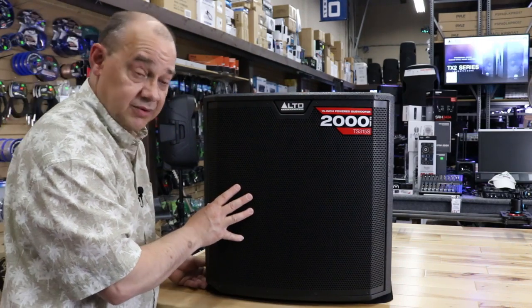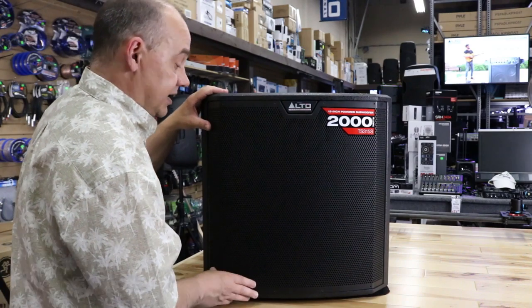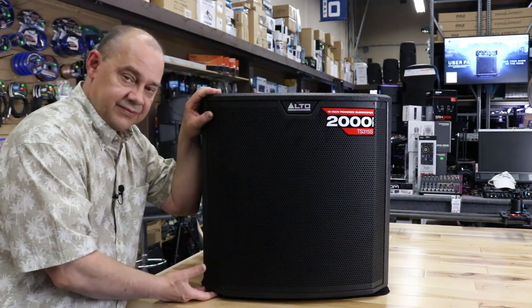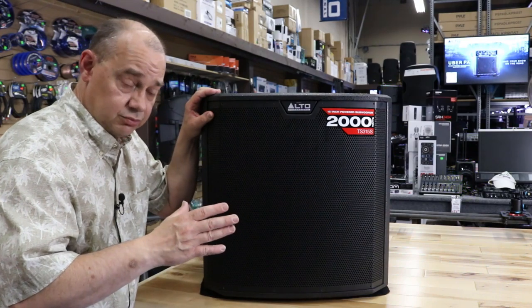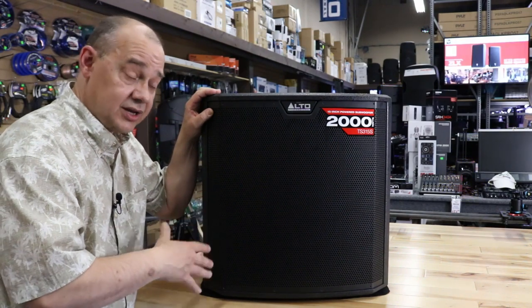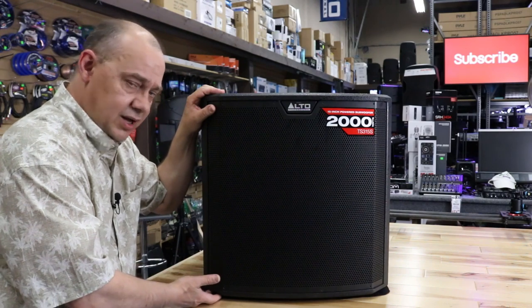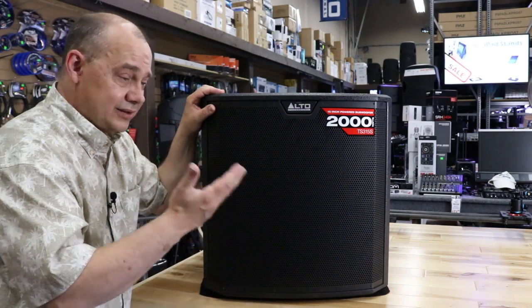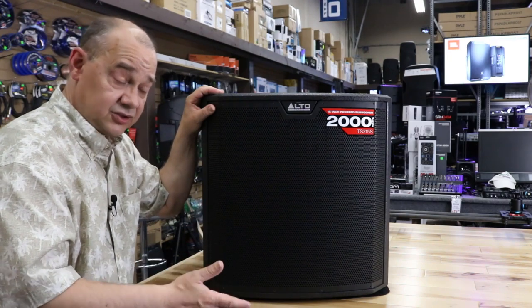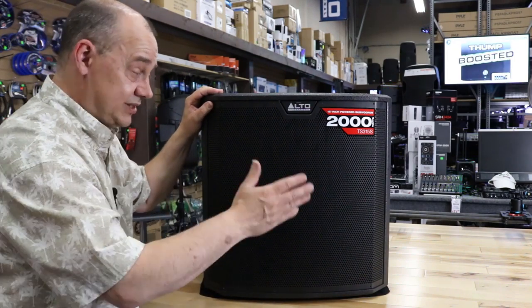It sits on four big rubber feet — I had to put some carpet down so I could spin it around because it wouldn't move otherwise. If you don't want to lug it around, it is 78 and a half pounds. You can replace the bottom feet with blue bushing casters — available in a lot of places — but you need bushings, not bearings, so they don't rattle and you can lock them down. We're not pushing bass through the floor, we're compressing the air in the room, so as long as the casters are locked down, you'll be fine.